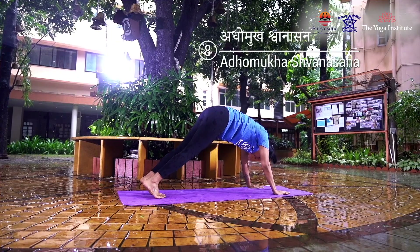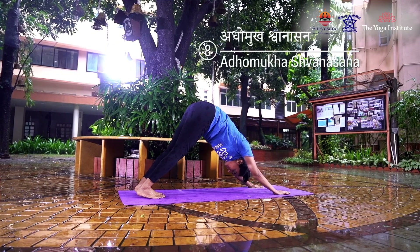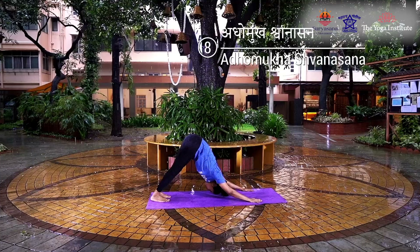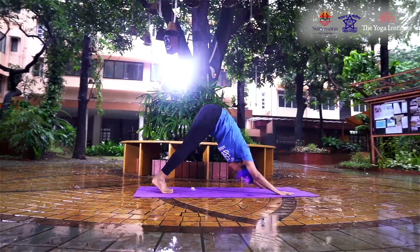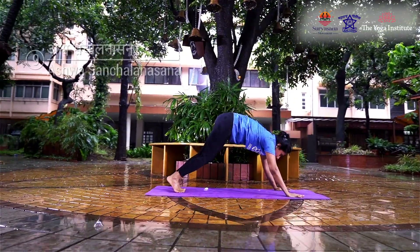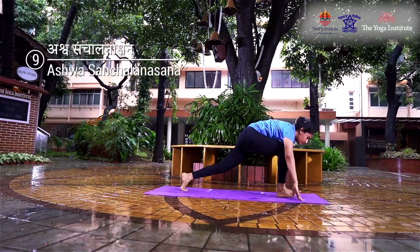Being careful that the heels touch the floor, remain in this posture for three seconds, suspending the breath. Keeping both your hands fixed, inhaling, bring your right leg forward.